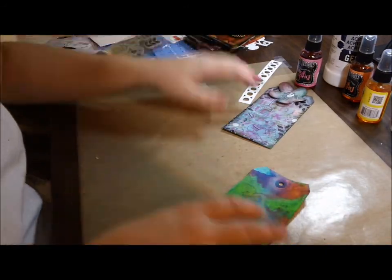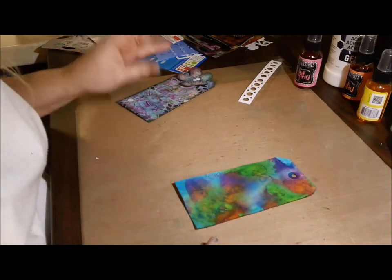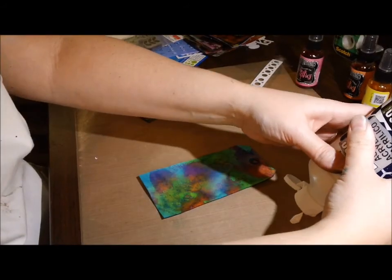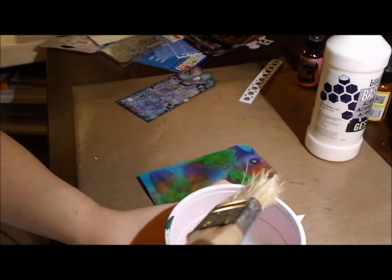I just grabbed a tag and picked up some of the colors I had, then added some green on there, and I really, really love how vibrant those colors are. But I was recording and thought, maybe I can just kind of demonstrate — if you don't want those colors as vibrant and you just want to tone them down a little bit, there's a couple of ways to go about that.